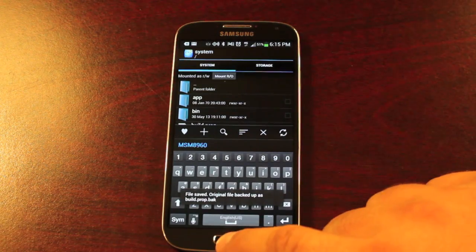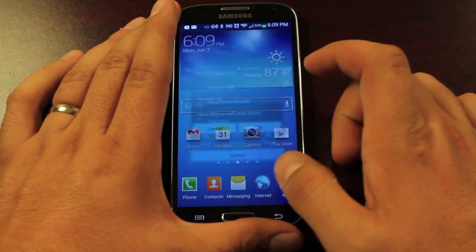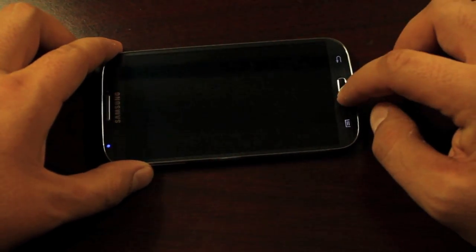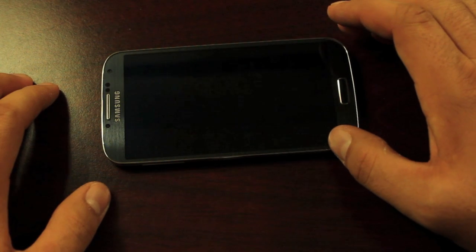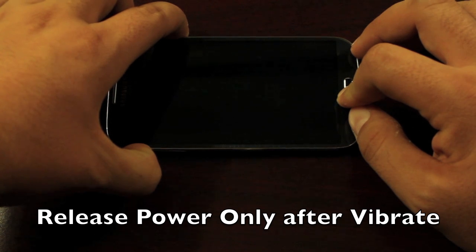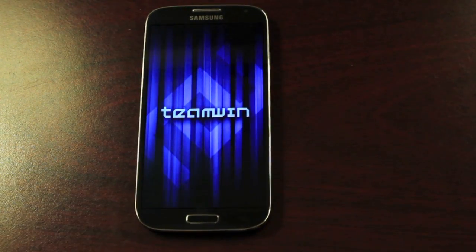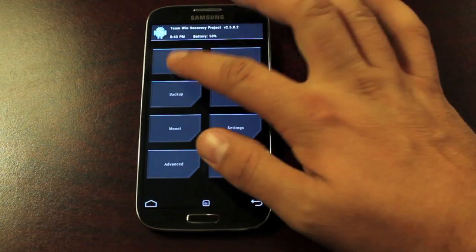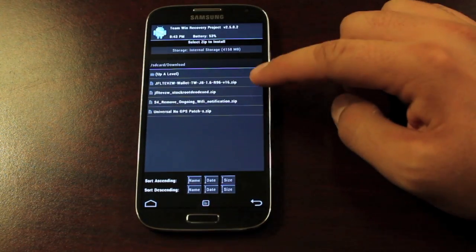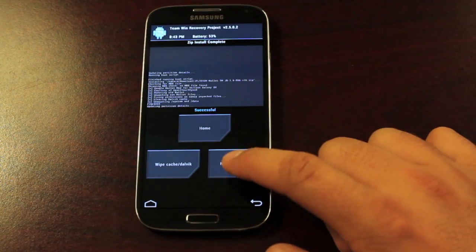Once we've made our edit to build.prop, go ahead and reboot into recovery. Power down the device, then hit Volume Up + Home + Power to boot into recovery. Once we're in recovery, find the file we downloaded and install it — go to Install, find it in your download folder, confirm it's the wallet file, flash it, and then reboot the system.